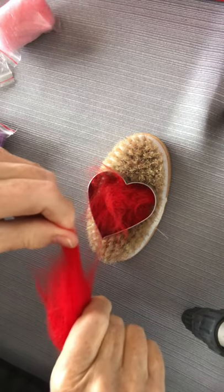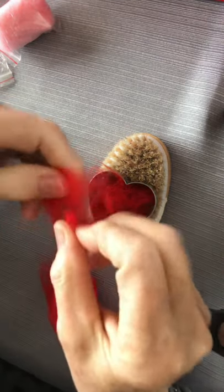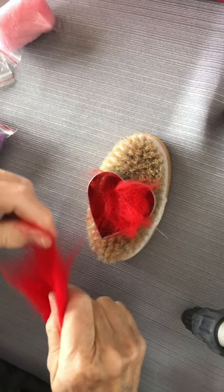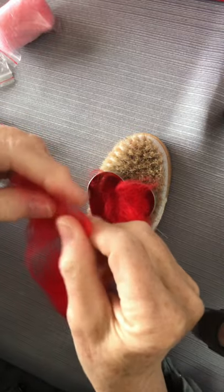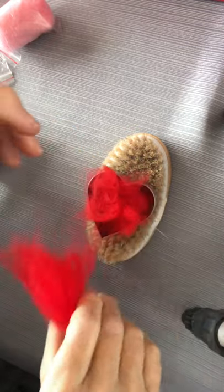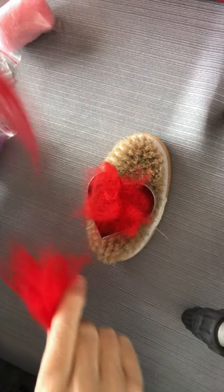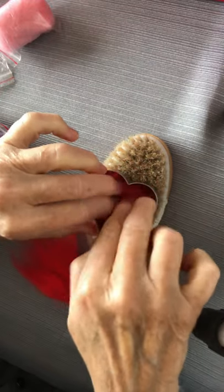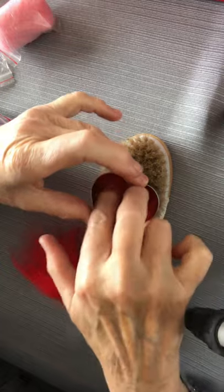It's better to put the fibers in crosswise — that's why I'm bunching it up — because it'll felt a lot faster. If you go in the same direction it's not going to felt as easily. So just remember you've got to kind of rough it up a little bit.